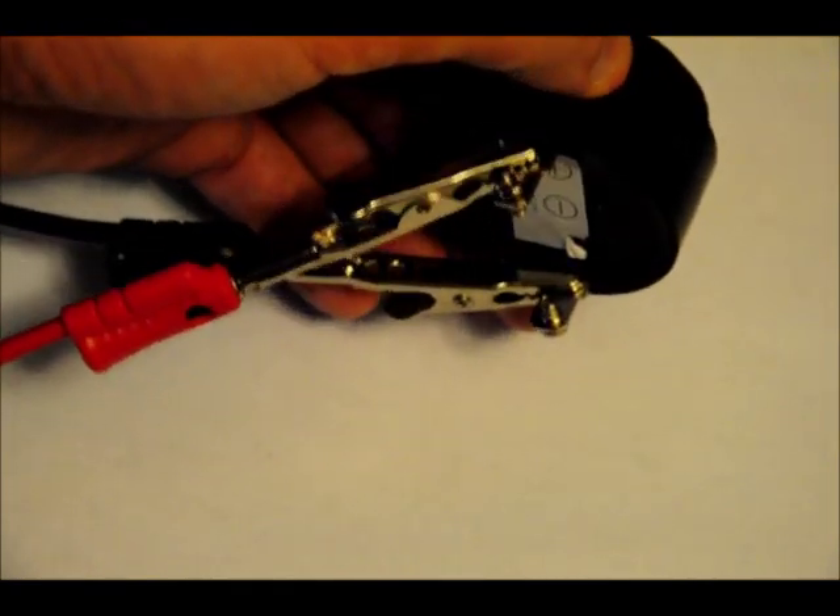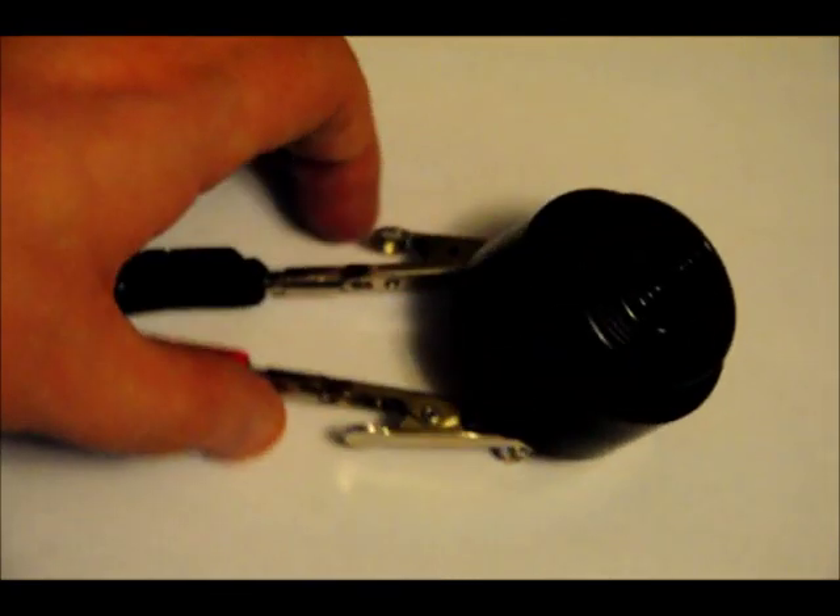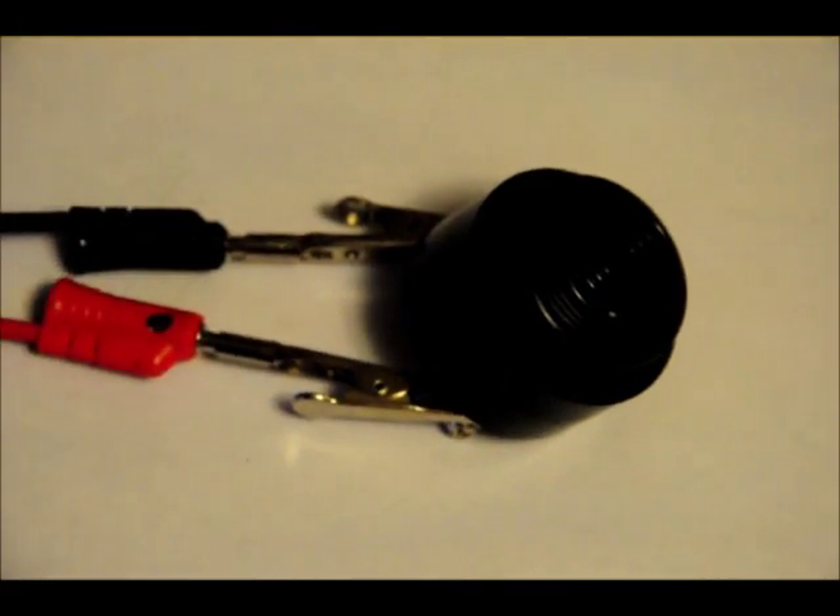Now notice there are screws on each side for mounting, so you can wire to them very, very easily. And I'll just turn it on. [Siren sounds] Annoyingly loud little alarm.